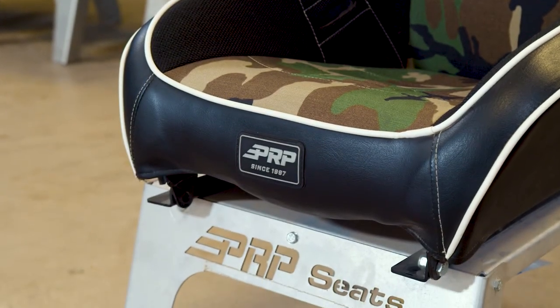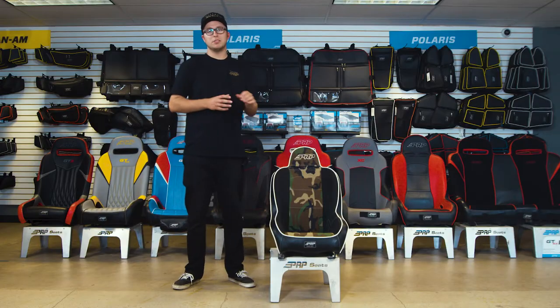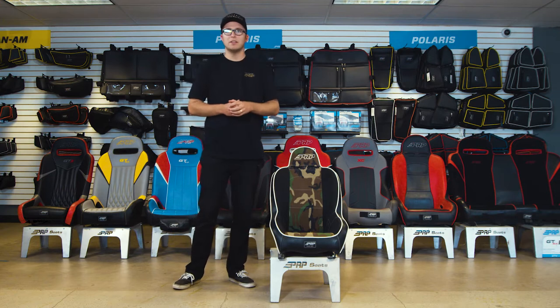With a max of a 26-inch waist. Like everything here at PRP Seats, suspension seats are made right here in Southern California. This is the Premier Light — thank you guys for watching.